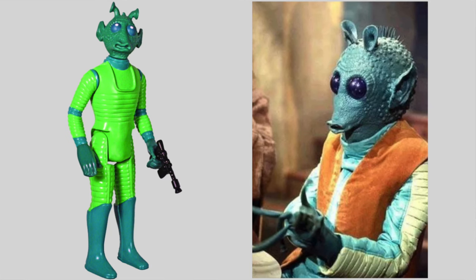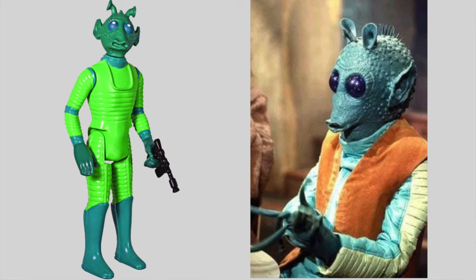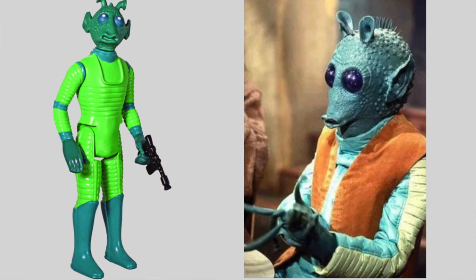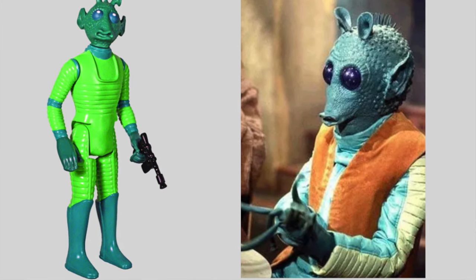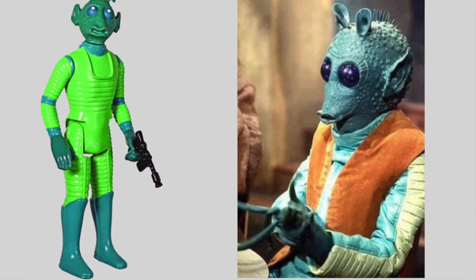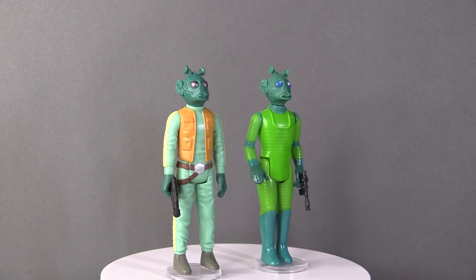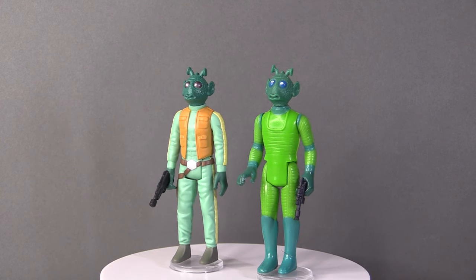Once again, Stan Solo Creations have come through and given us the correct rendition of Han Solo's nemesis, Greedo. Let's take a look at what Stan Solo Creations have done with Greedo and how it stacks up against the original. Kenner gave us a version of Greedo with a really wacky green leotard type thing with knee-high boots, and whilst as kids we accepted this was Greedo, when you watched the film he was nothing like the character on screen. Now we have from Stan Solo the perfect screen-accurate Greedo figure.